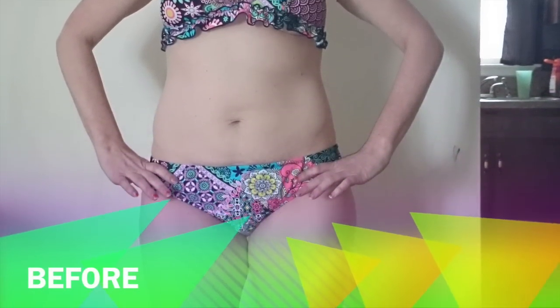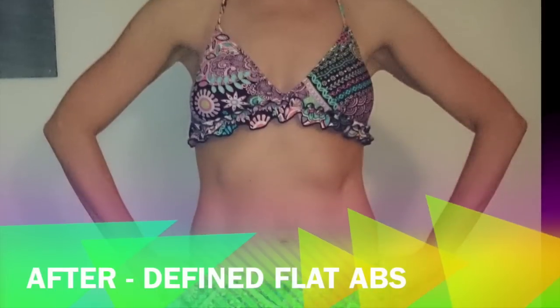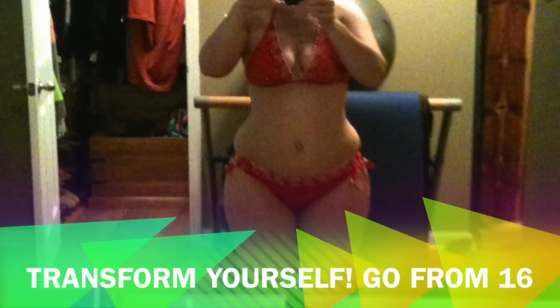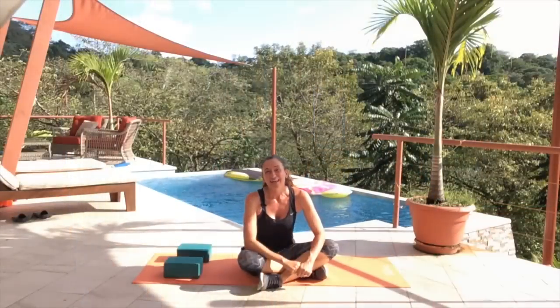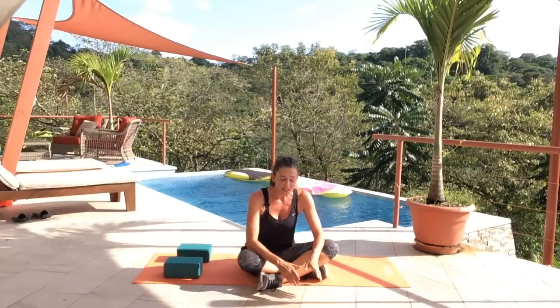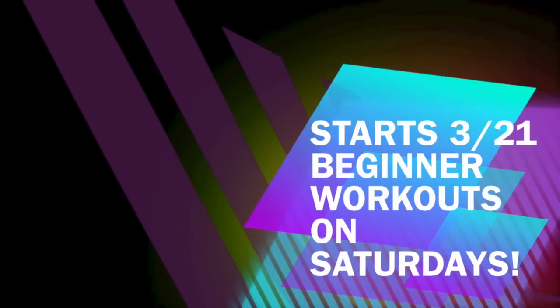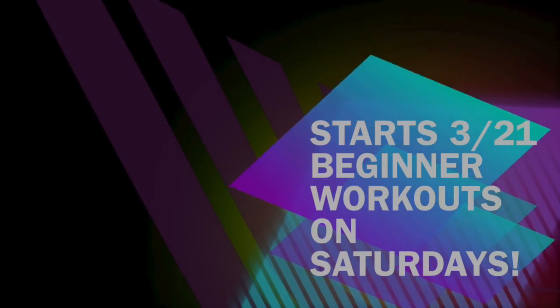Let's talk results. Maybe you're a mom that just has baby weight you need to lose. Or maybe you have that muffin top that just won't go. Or maybe you want to go through a full transformation and take yourself from a size 16 all the way to a size 4. You can do it at home on your own, and I'm going to be there to teach you every step of the way.